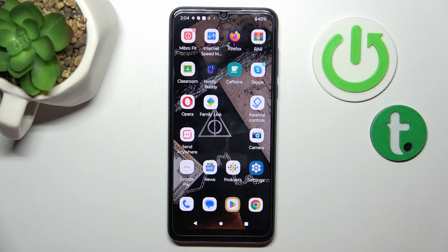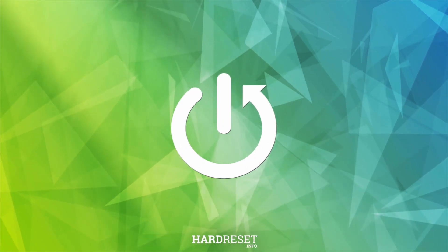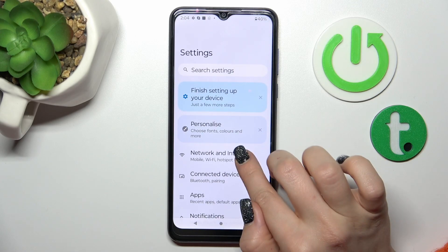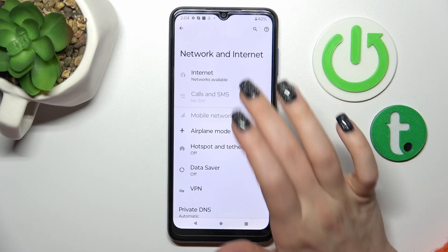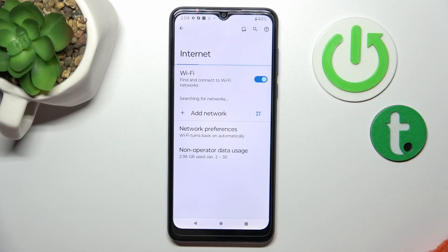Hi, today I'm from the FIMOZERO MotoGPU and I'll show you how to connect to Wi-Fi on this device. First, let's open the Settings application and then tap on Network and Internet. Here, tap on the Internet section and tap the Wi-Fi switcher to activate it.